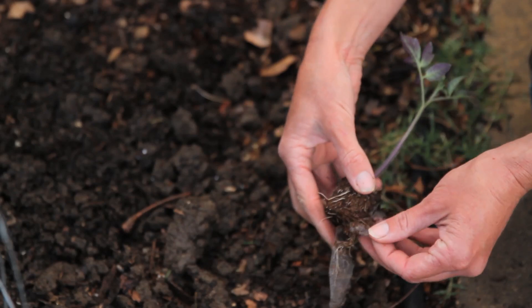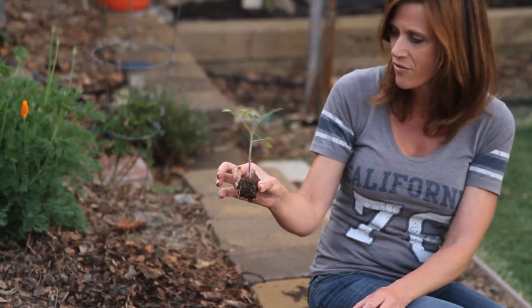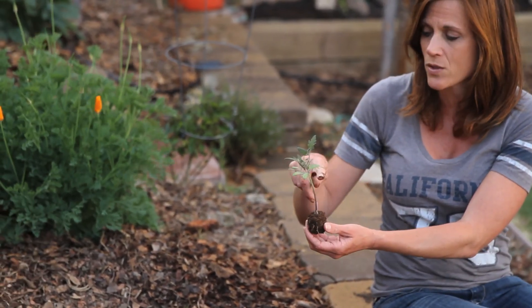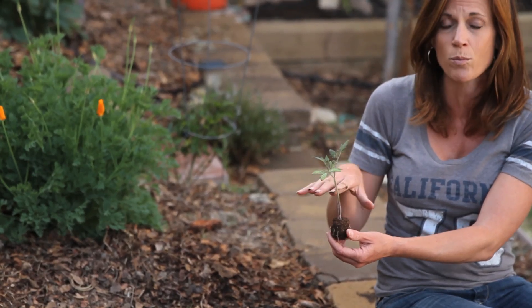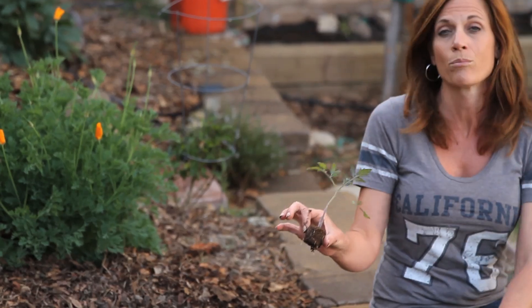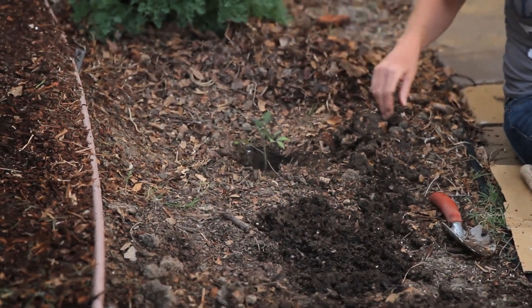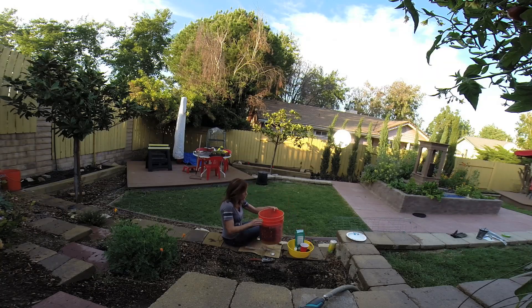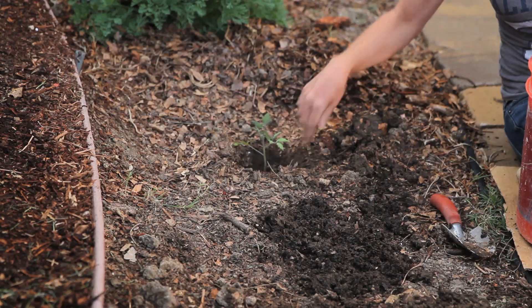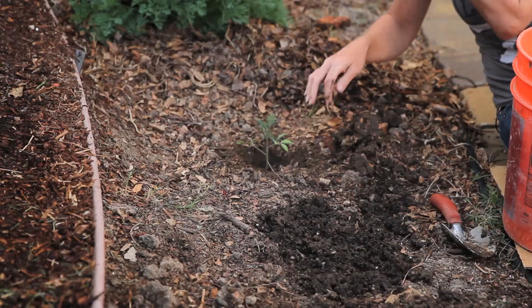I take this netting off because it really doesn't break down and biodegrade very easily like it says on the package. I'm going to bury the tomato stem all the way up to the leaf here, because tomatoes will put out roots wherever the stem touches the dirt. So pretty simple — I'm going to go ahead and put this in my hole here and add some compost around it to fill in the hole.